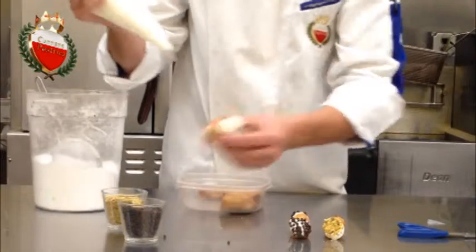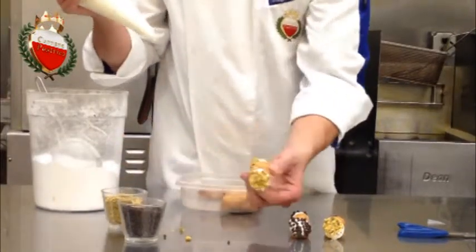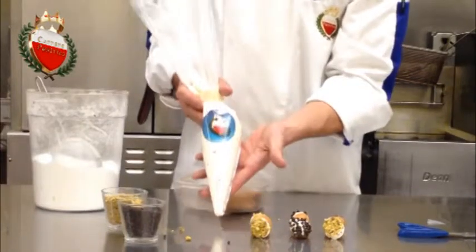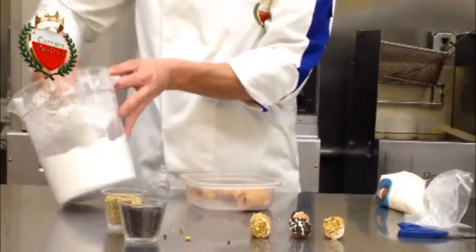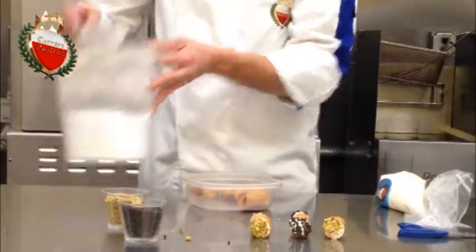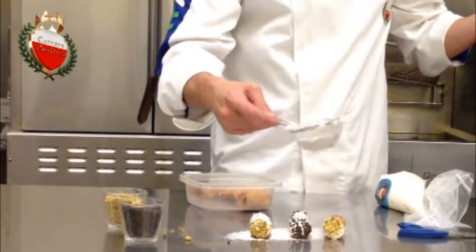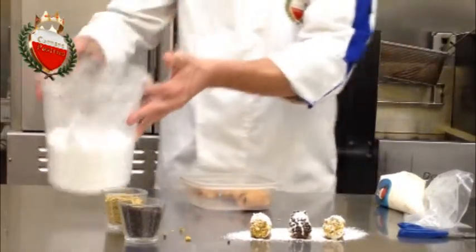Remember to make sure the cannoli is very well filled, then dip both sides in pistachio. The last final touch is a little bit of powdered sugar to complete it, and then you're ready to serve your beautiful cannoli. A little touch of sugar and done!